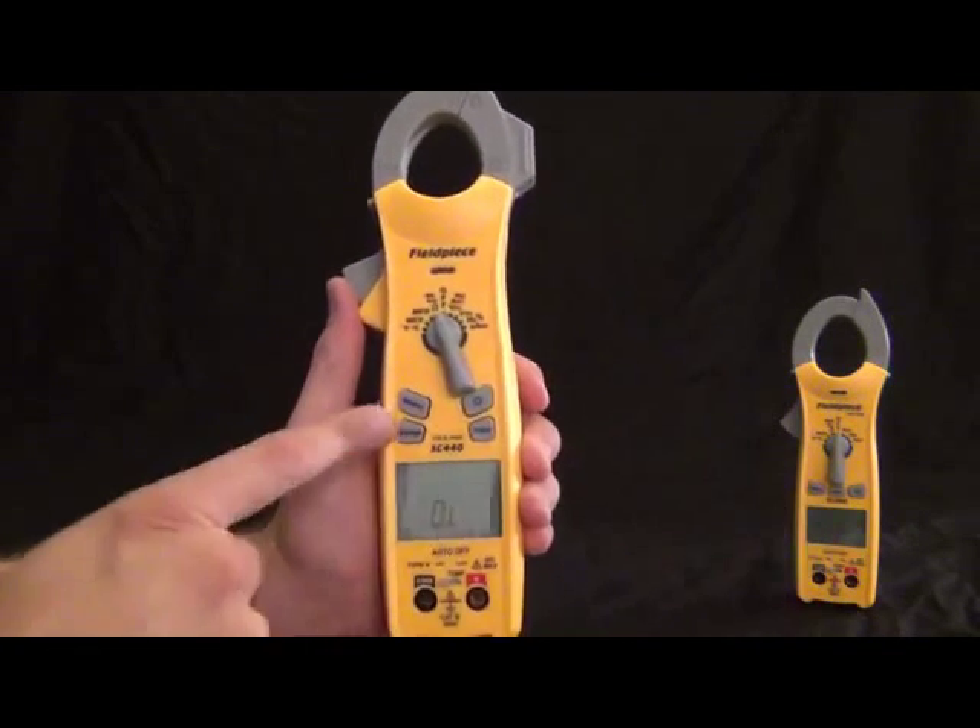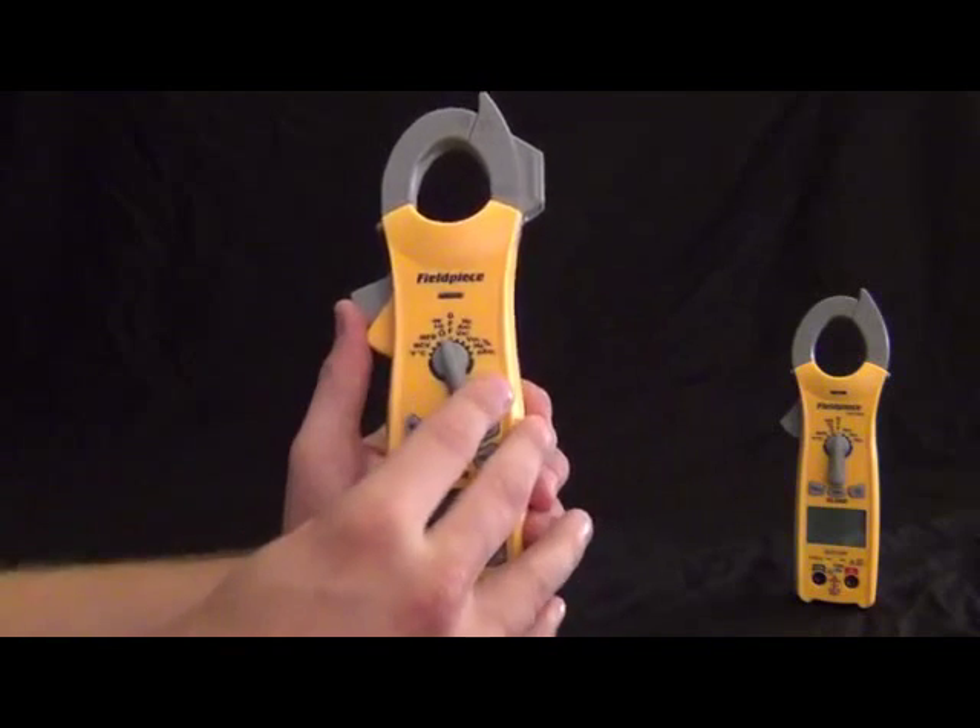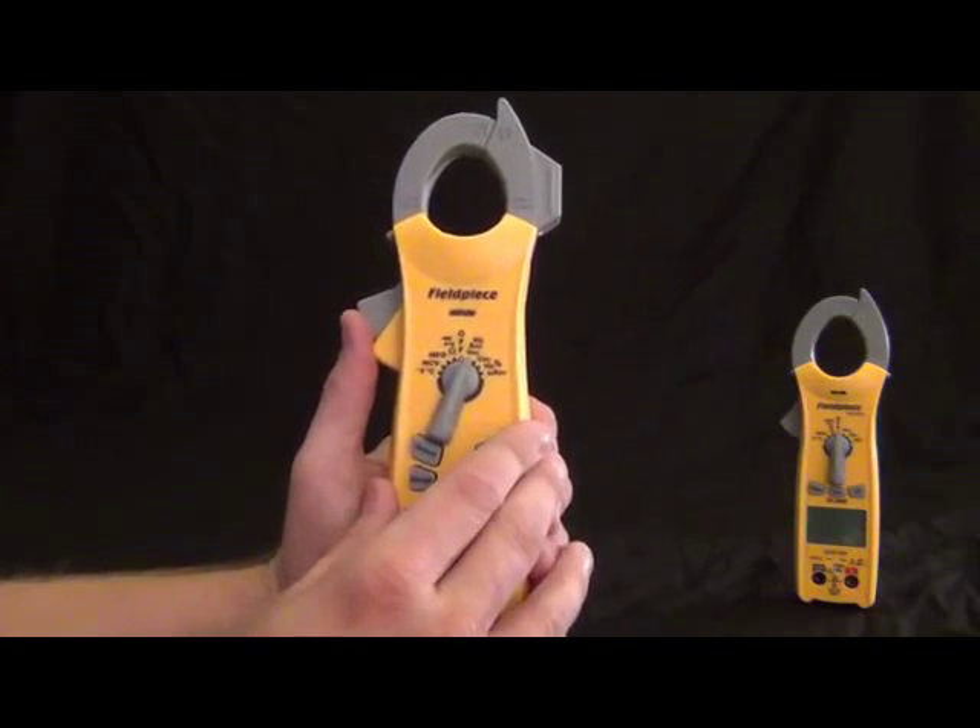The other one available is the SC420 — same package, just a little bit fewer features than the SC440.